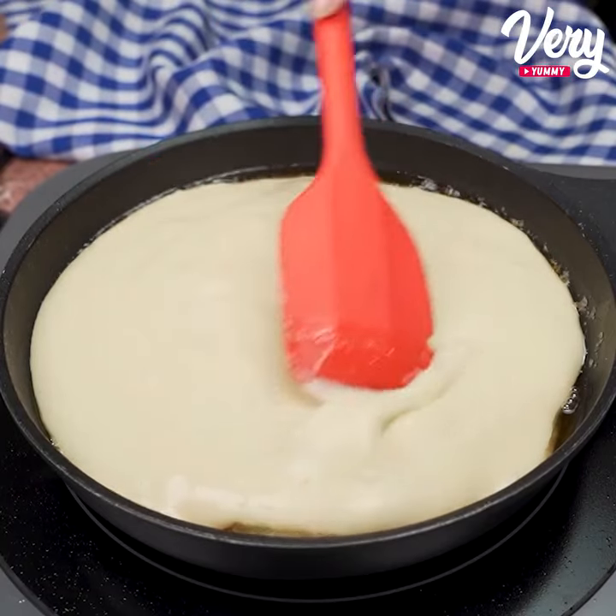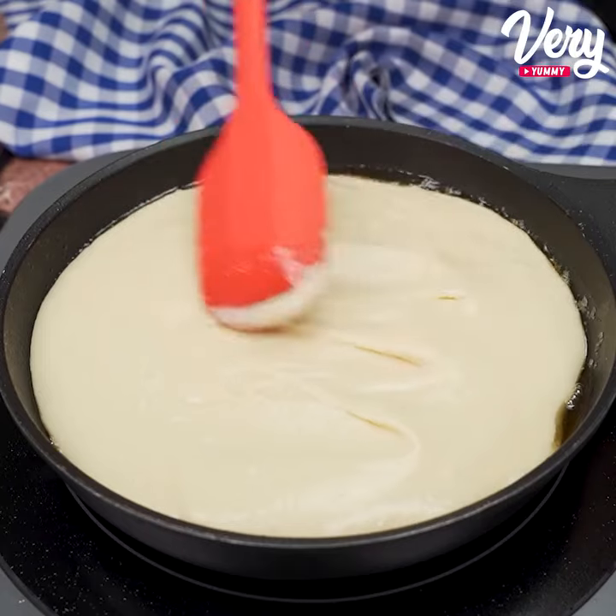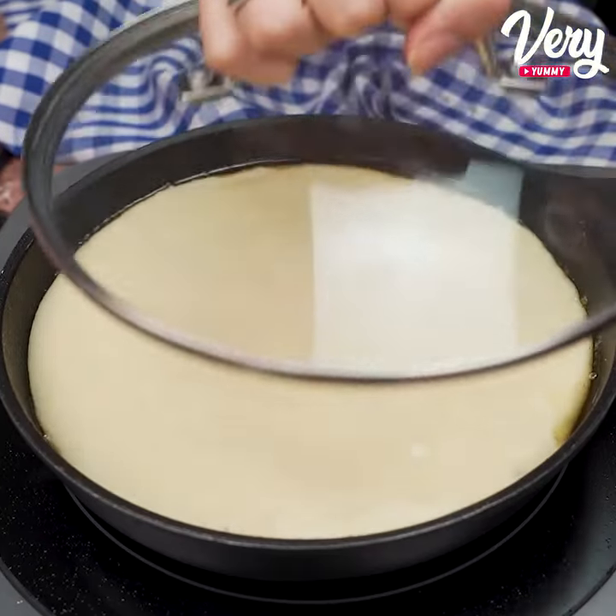And once this is done, just light the fire on low power, cover it, and let it bake for 10 to 15 minutes.